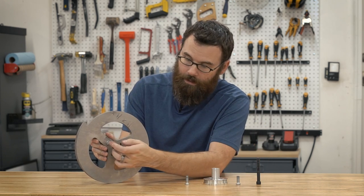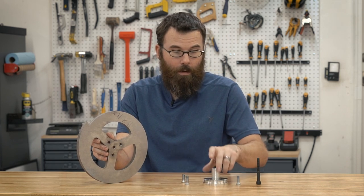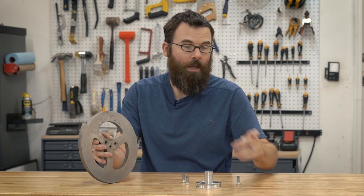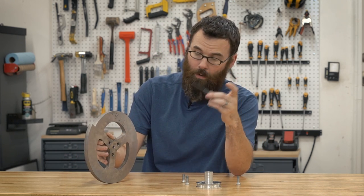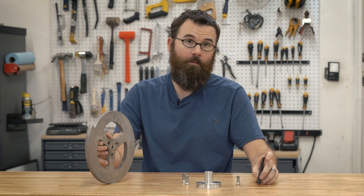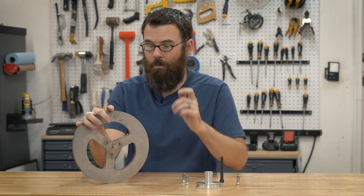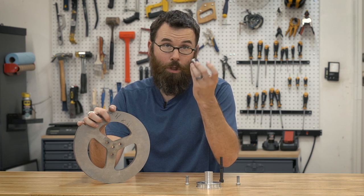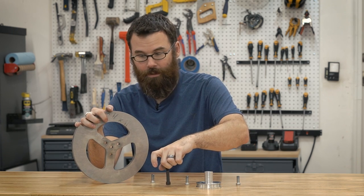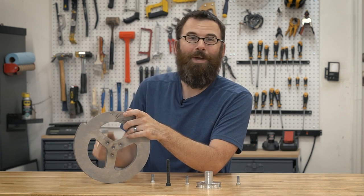These are low-profile head countersunk bolts — they sit in there like that and I need to make sure that these are flush. Additionally, the weapon hub connects something like that. This is the pulley you saw me make in a previous video. This is a countersunk bolt that actually goes through this, also through the hub and through the bearings and everything, so this needs to be countersunk as well. All four of these holes need different countersinks: I need a low-profile for these guys and then a standard one for the center. So I'm going to put this on the mill and machine some countersinks.